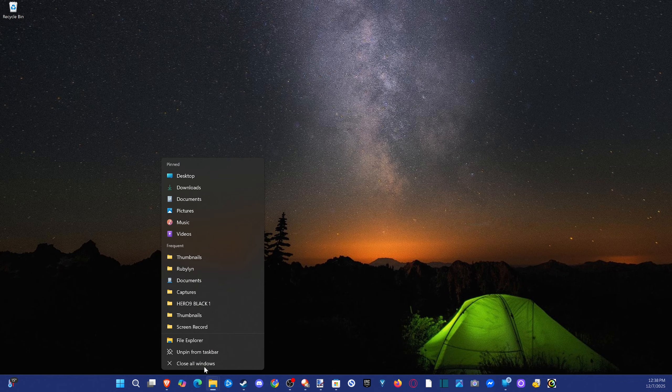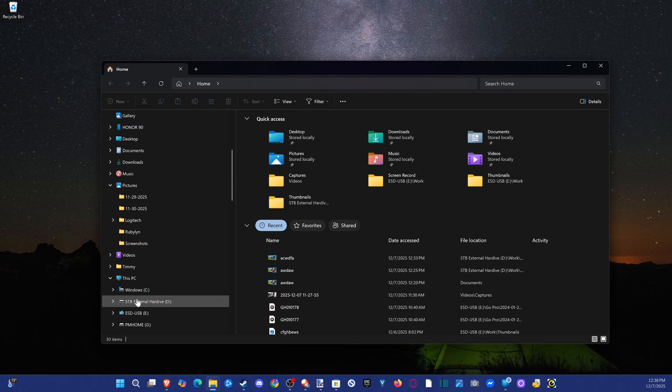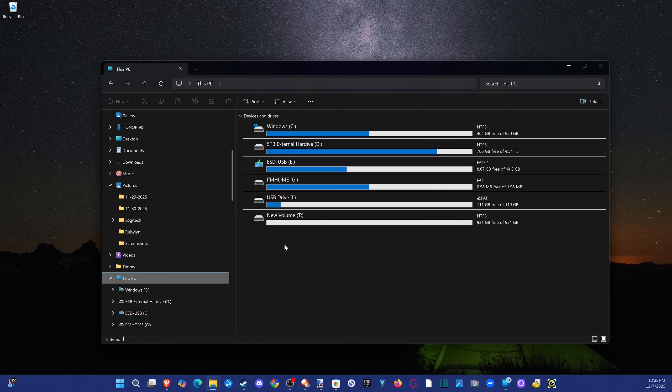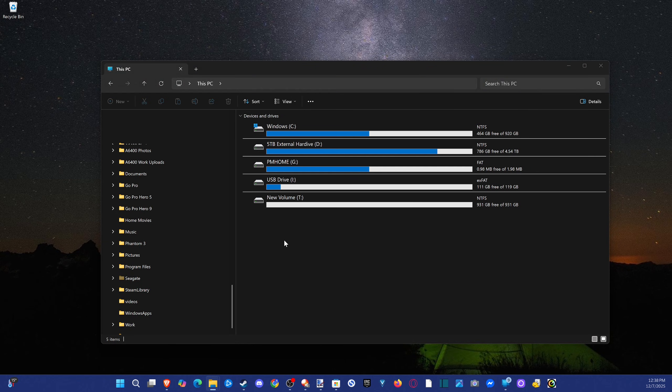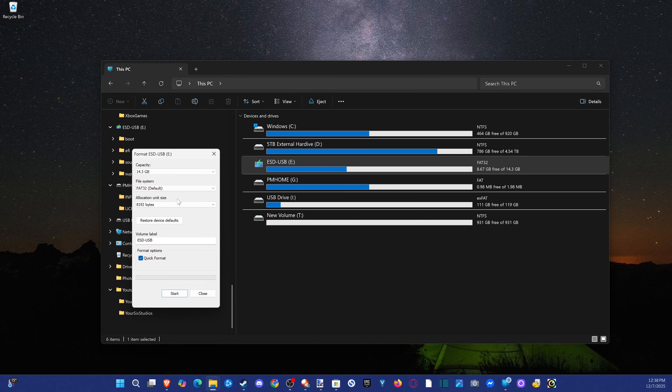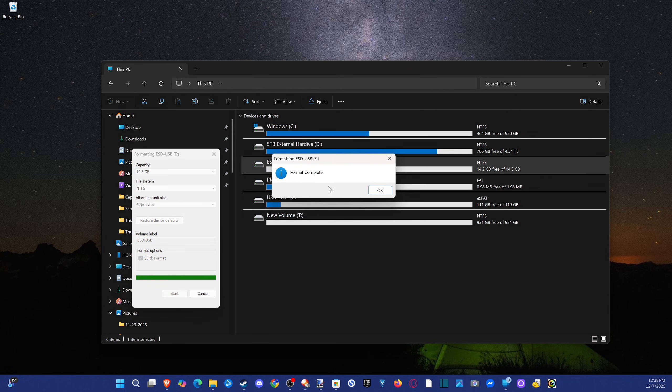We'll need some sort of USB device, and we're going to plug this into our computer and quickly format it. Open up File Explorer, right-click on it, go to This PC on the left, unplug the drive and plug it back in to identify it. It shows up as the E drive — it's only about 15 gigabytes. Right-click, go to Format, select NTFS, hit Start, and OK. Now we're good to go.